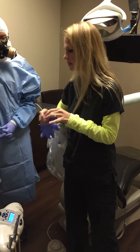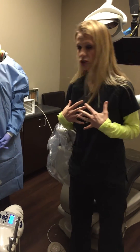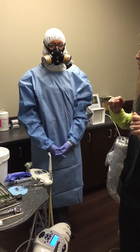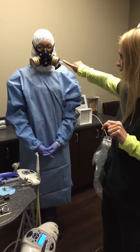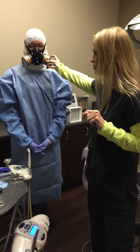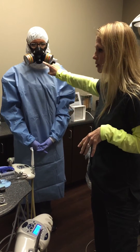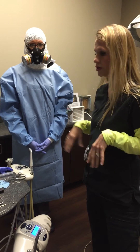To protect ourselves, we have a gown on and we also have a hood. We're breathing through a respirator mask, and we change out the filters whenever the indicator turns a different color — more of a green color. We keep a close eye on that.